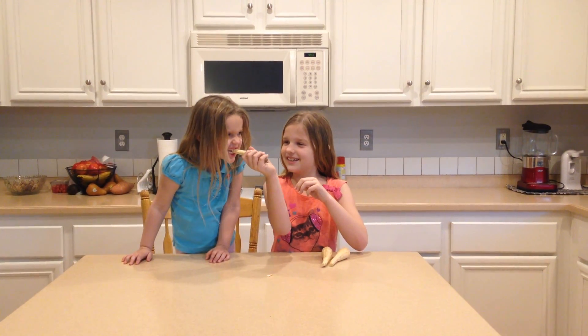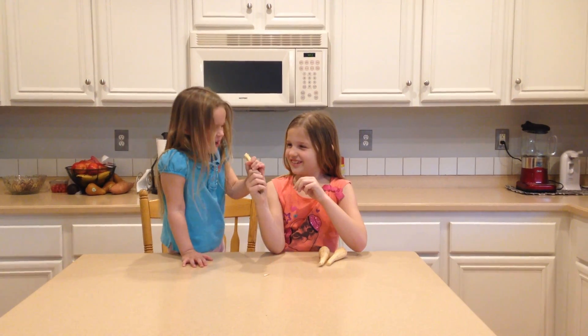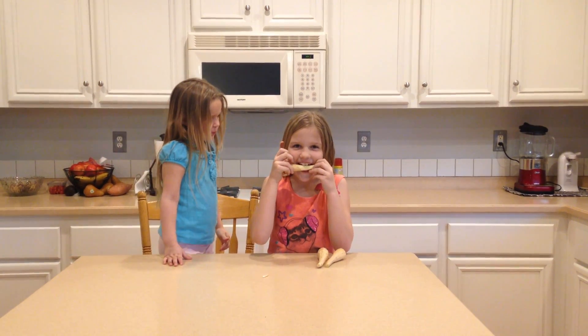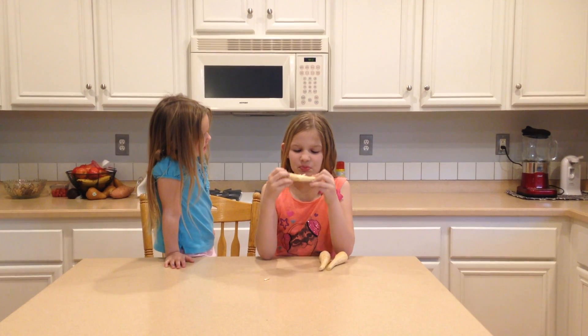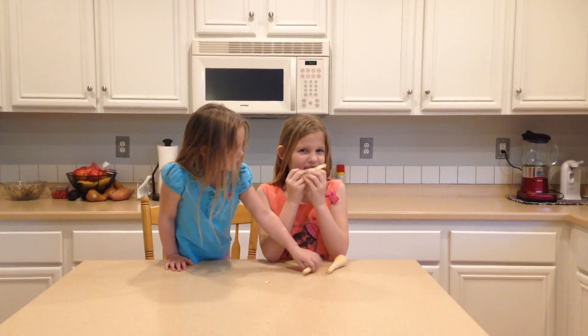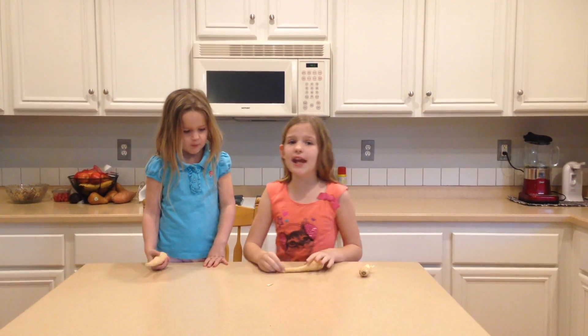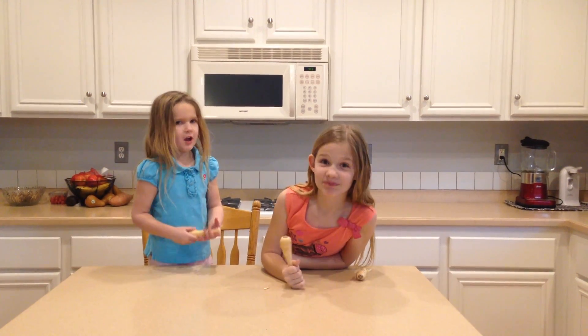Remember, we have to grate it. Bite it. I'll try it too. Ew — you spit! Mmm, pretty yummy. So I would rate that an eight. How much do you rate it? Ten. Ten? I loved it!